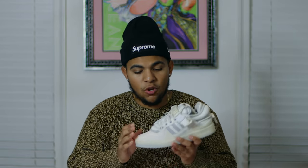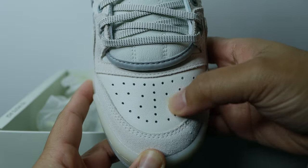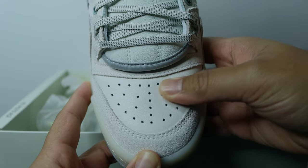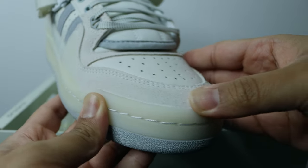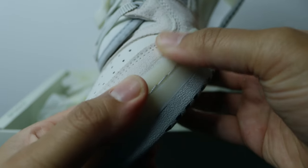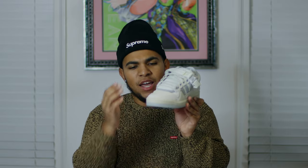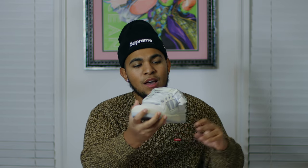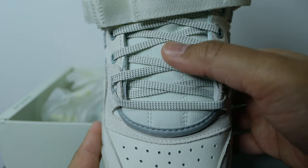Getting into the details — starting with the toe box, we have a nice leather toe box, and due to the thick mud guard covering it, it is slightly smaller than the standard toe box. The mud guard has a very nice hairy suede on it. Looking at the toe cap, it kind of meshes with the midsole and has this aged transparent off-white or écru colorway on it, which I think looks really nice.